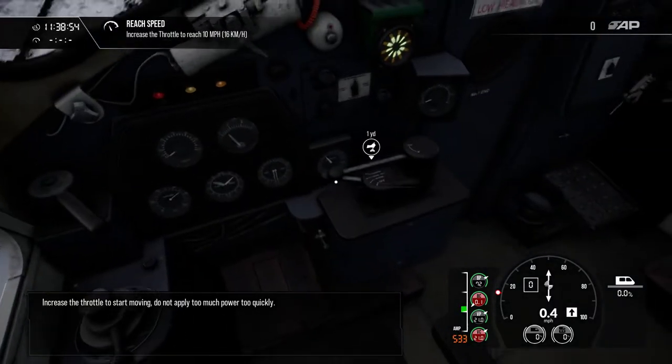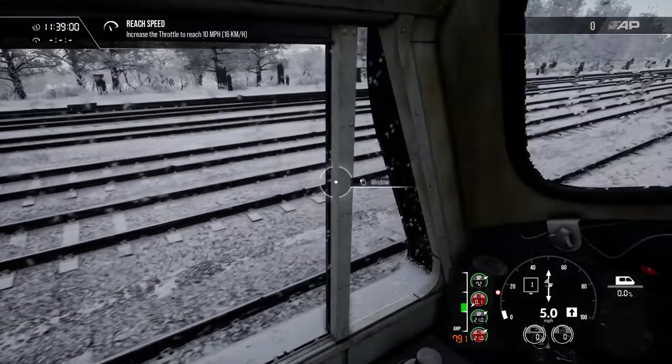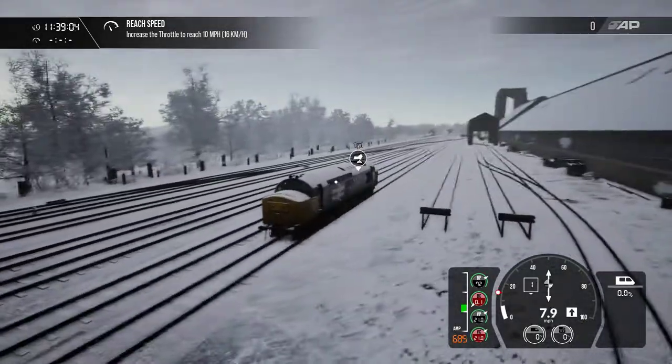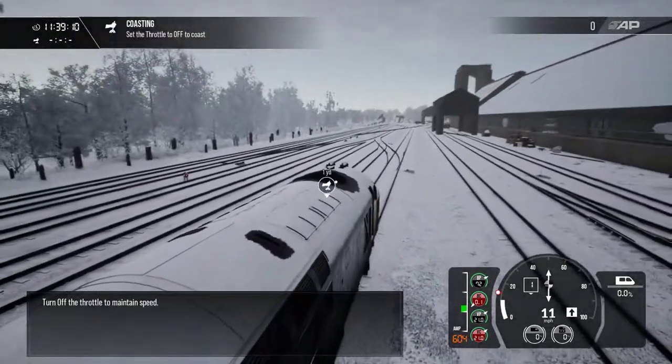Increase the throttle to start moving. Do not apply too much power too quickly. Turn off the throttle to maintain speed.